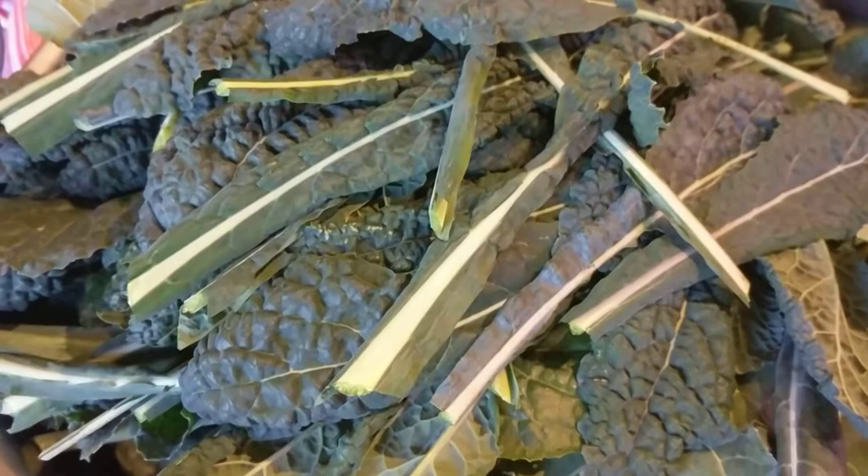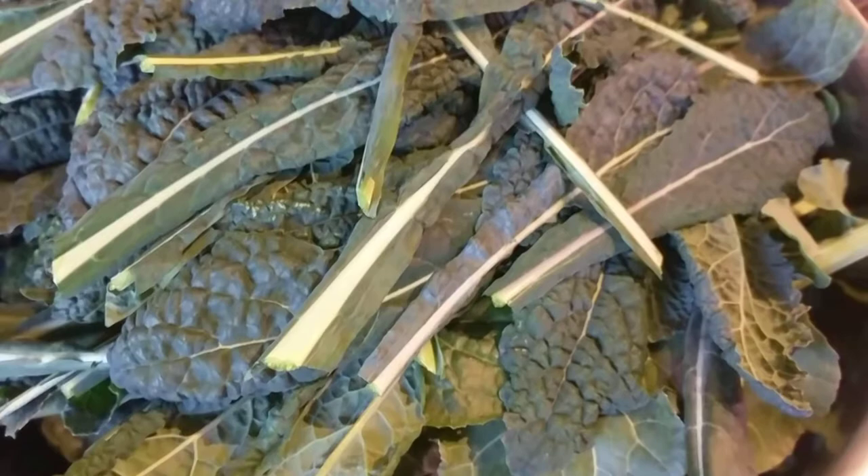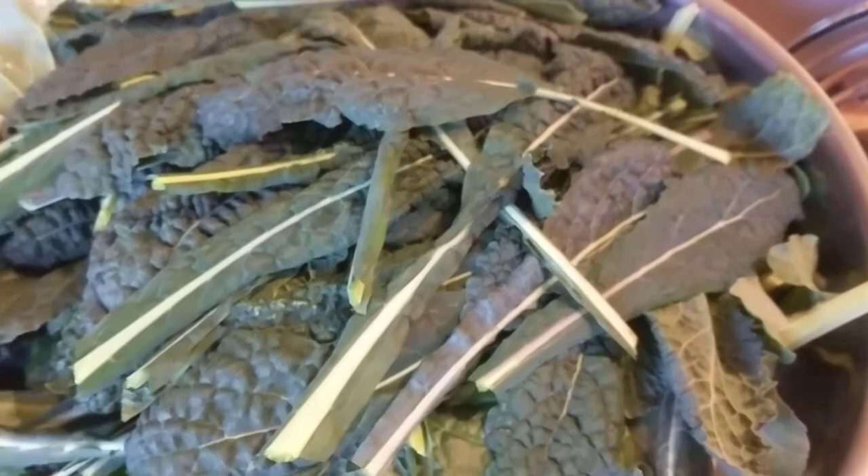Today, instead of talking about kale, I'm going to talk about kale and how to press it into a block where you can beat it over somebody's head.